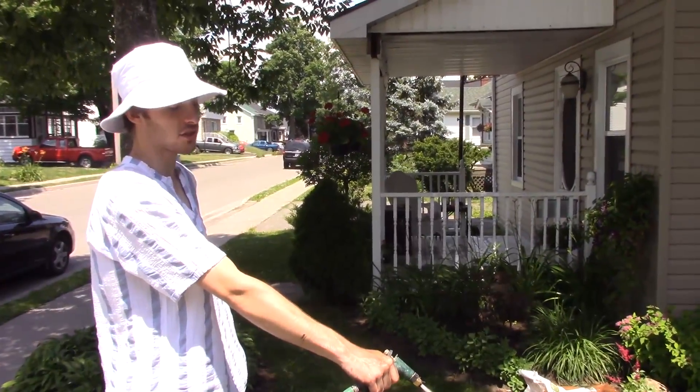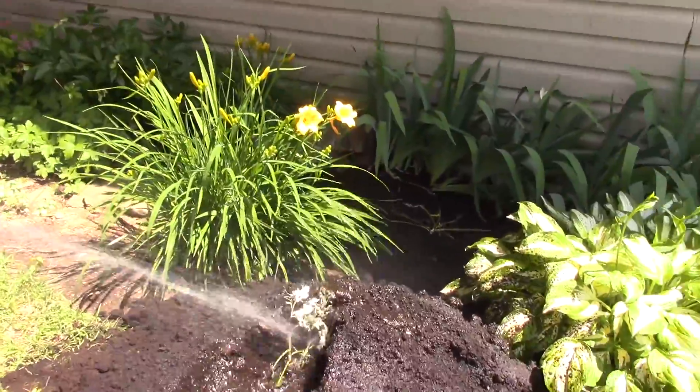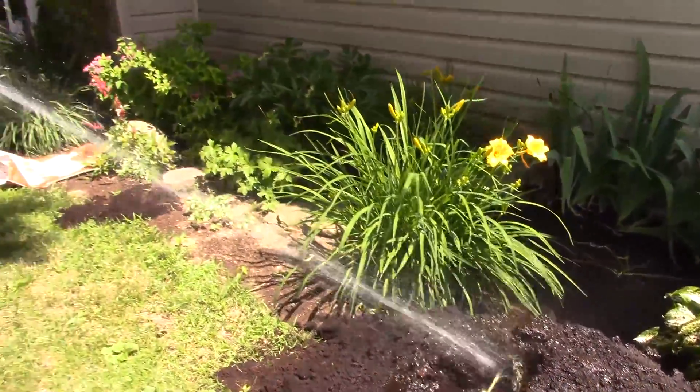Just a light mist. This one loves water just as much as it loves sun. I'd recommend about four or five hours watering a day. It keeps it growing nice and healthy all summer long.